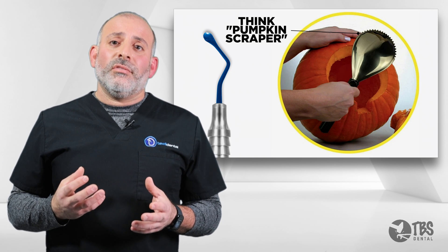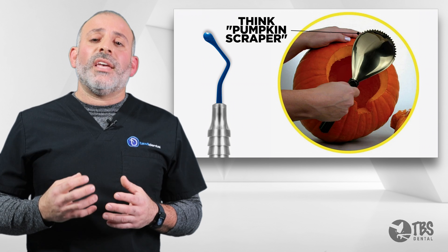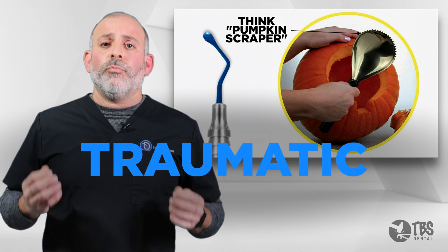If we're just using old-fashioned rounded curettes, we're not able to scrape up against the bone, and we lose that cutting action that we have with the serrated curettes. So serrated curettes are really a must for a minimally traumatic extraction.